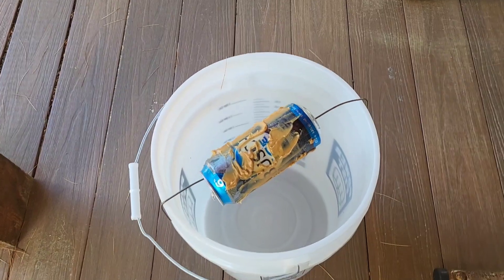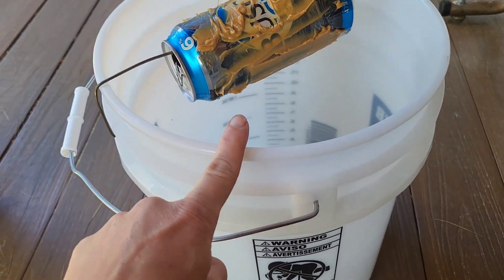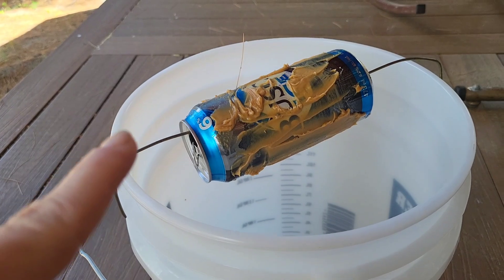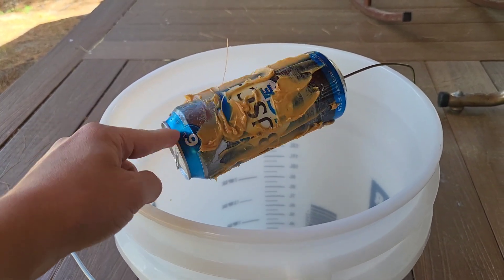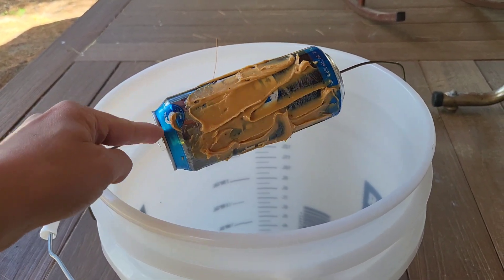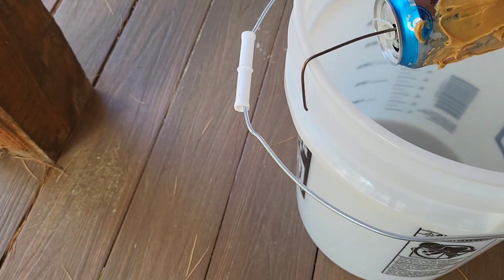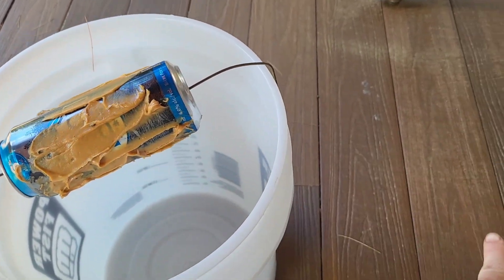So you get a bucket, a wired clothes hanger, a can, and some peanut butter, and you put it all over. They get trapped in the bucket. You need a ramp here and a ramp here.